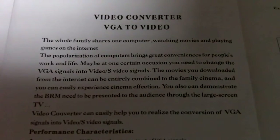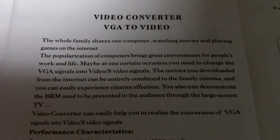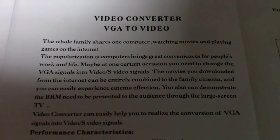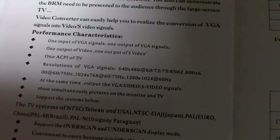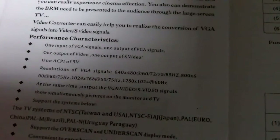It says: 'Maybe at one certain occasion you need to change the VGA signals into video or S-Video signals. The movies you downloaded from the internet can be entirely combined to the family cinema.' So that's pretty cool — family cinema. And this will output various resolutions and it will also output 1080p, though I didn't notice it would make a difference in picture quality.